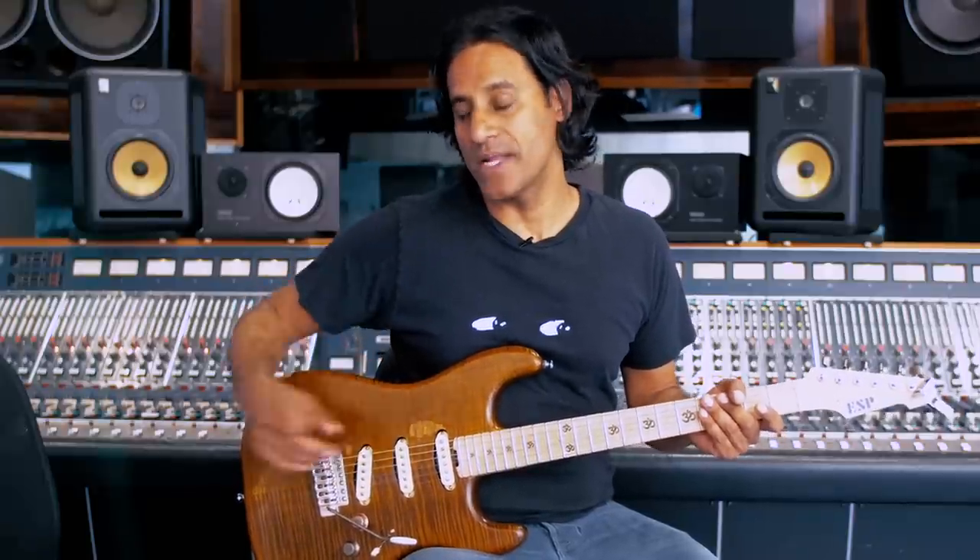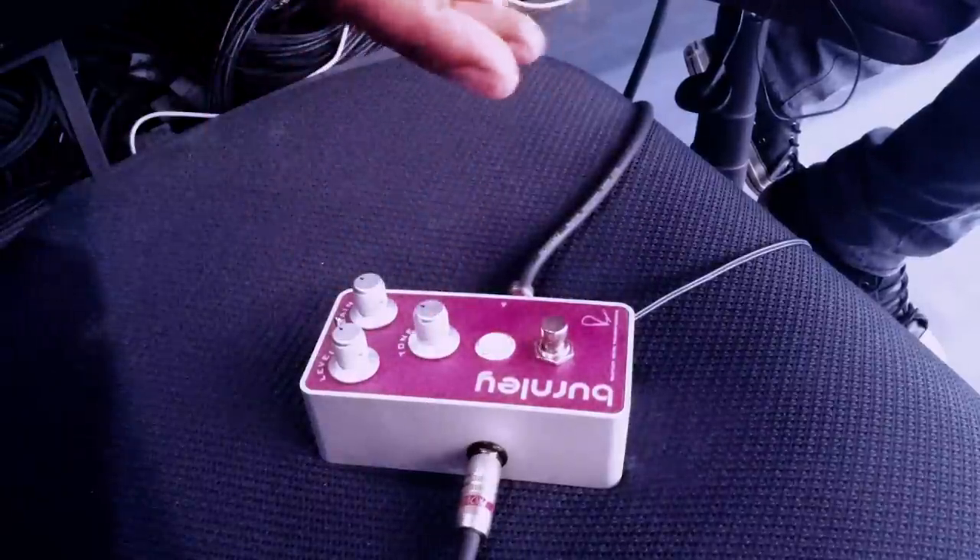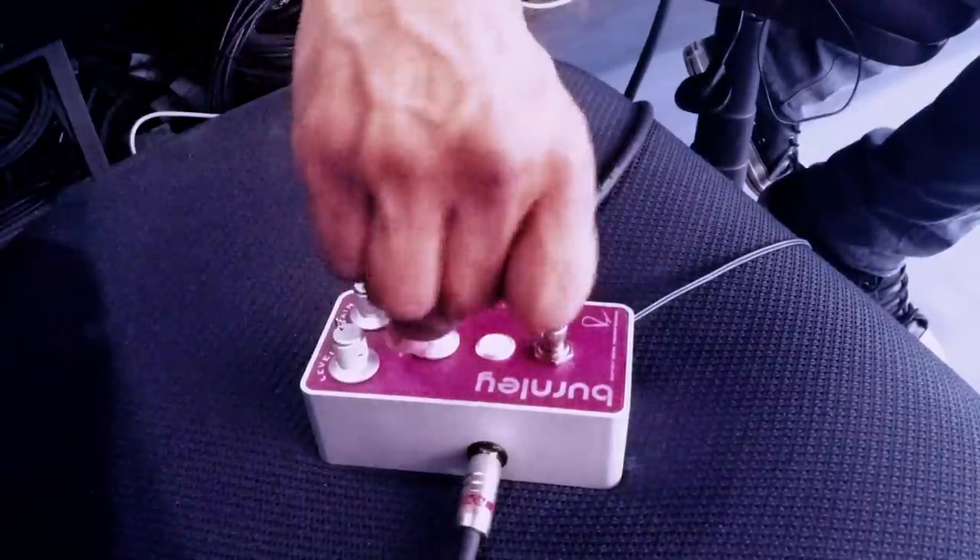The tone function on the pedal allows me to dial in the exact amount of bass or highs that I want for a combination with any clean amp. I'm going to demonstrate the tone now from the setting that I like, which is just above one o'clock, to zero, so you can see how dark the pedal can go.